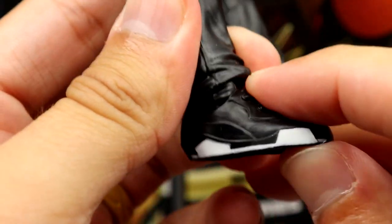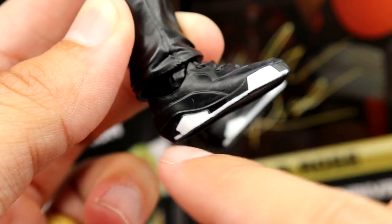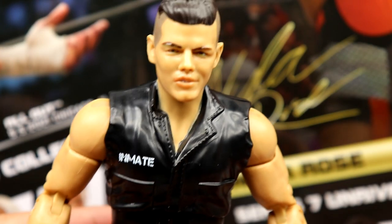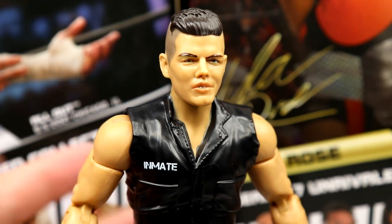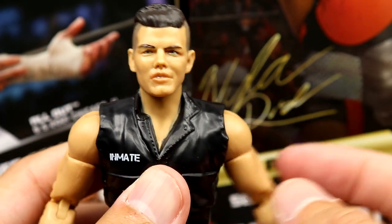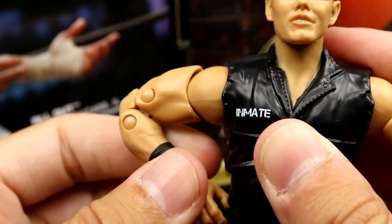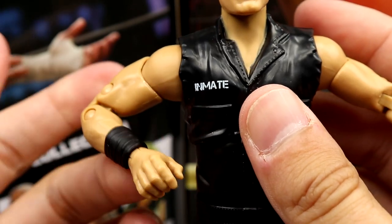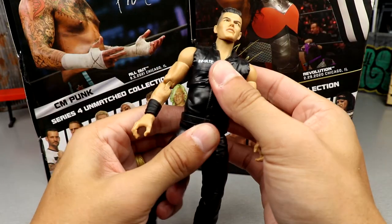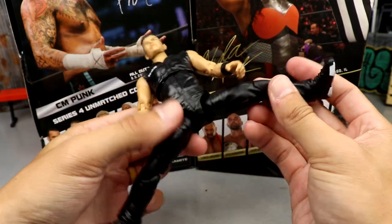The shoes are one-of-one sculpted — that's what makes Jazwares and AEW figures really awesome, everything's pretty much a one-of-one sculpt. You get a lot of unique sculpts and not a lot of reuse. The shoes look really good — I think he was wearing Nikes but they look pretty close. The arms feel a bit loose, especially at the biceps when you try to put the arms on the hips, which I find unacceptable. But I really enjoy the figure — it feels really good in the hand and you can do some really good poses.